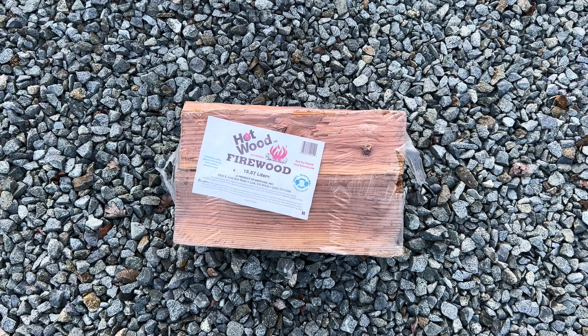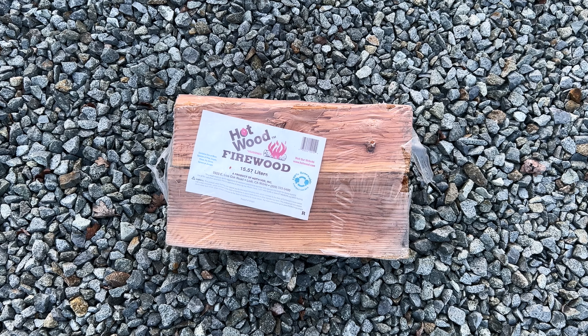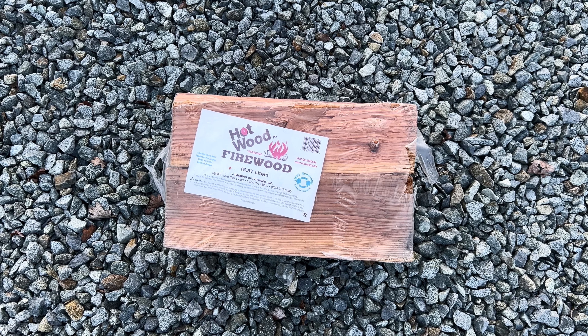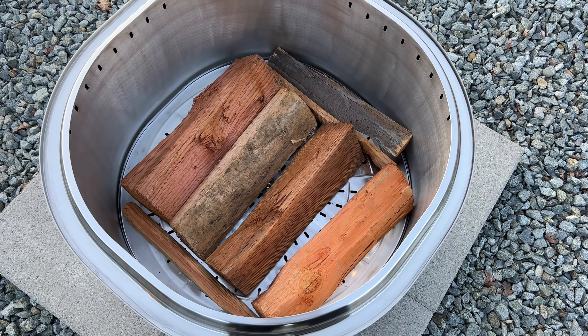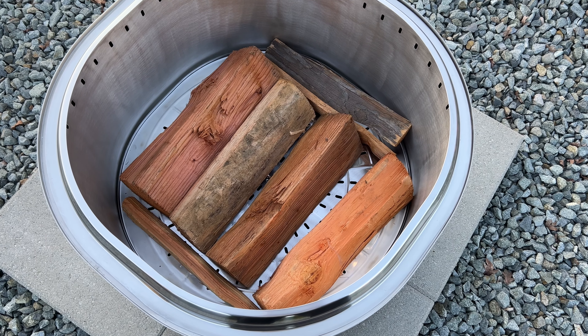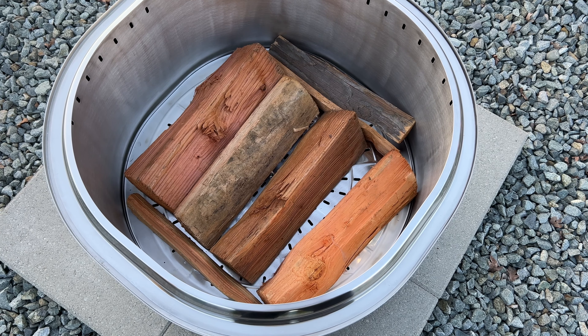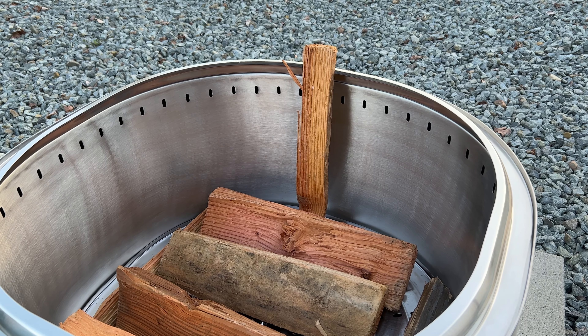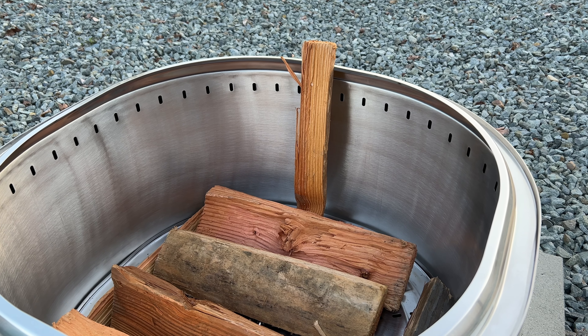Let's get a fire going and see how well this fire pit actually works. For size reference, I have a bundle of wood that I purchased from my local Safeway — it's been sitting outside under the patio for the last couple of months and should be fairly dry. I'm just going to throw everything in. As you can see, this 29-inch fire pit not only has a large opening but it's also deep, allowing for a lot of wood to be burned at once. My bundle looks like a bunch of twigs in there.